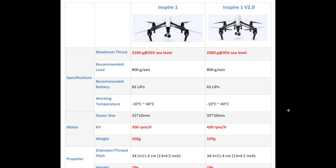Those of you contemplating buying a new Inspire may want to get a discount on the previous version if available in stores, but those who anticipate upgrading their cameras at a later stage should consider the version 2.0.